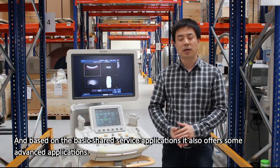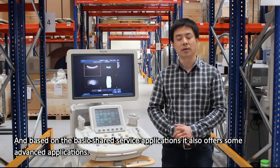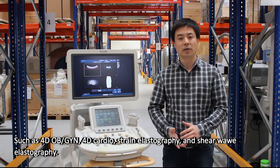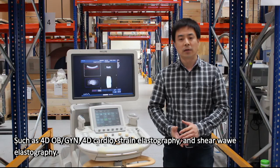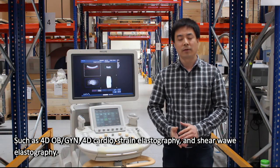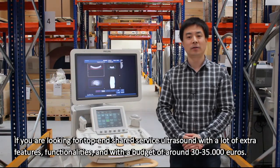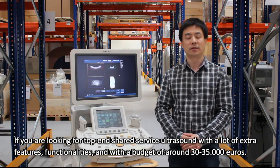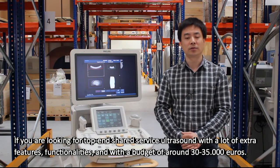Based on the basic shared service applications, it also offers some advanced applications such as 4D OBG, 4D cardio, strain elastography, and shear wave elastography.